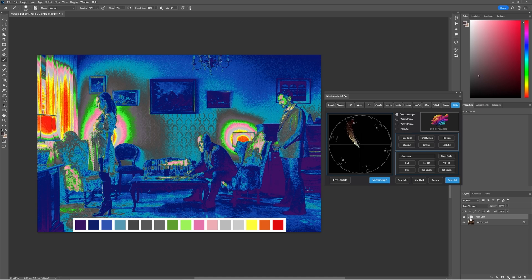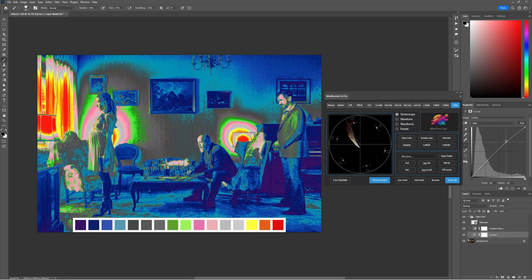Follow my free tutorials and let MindColor impress you. To put it briefly, never mind if the color is wrong — use MindColor instead.